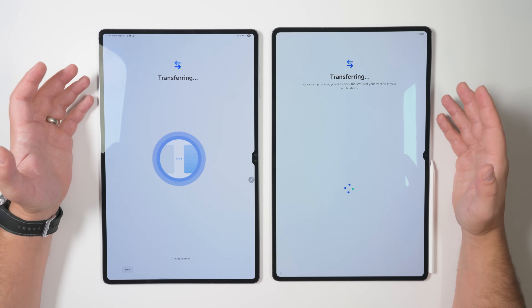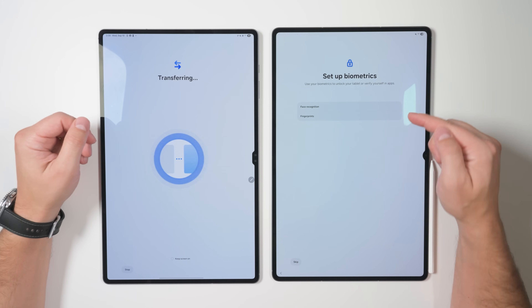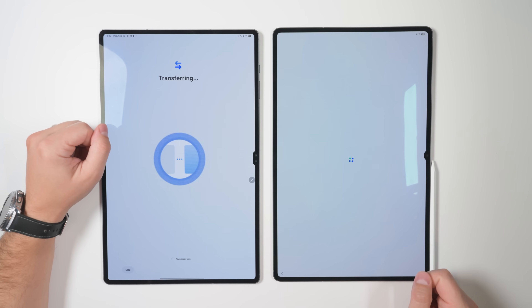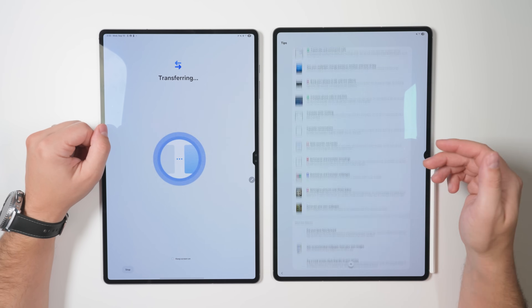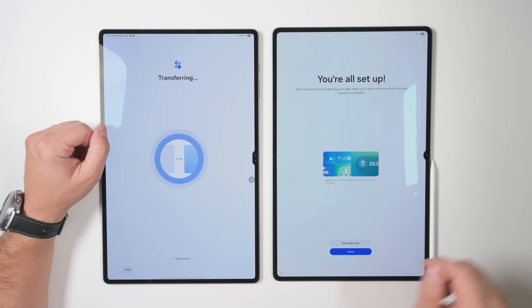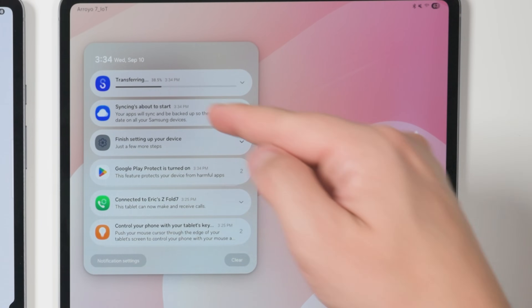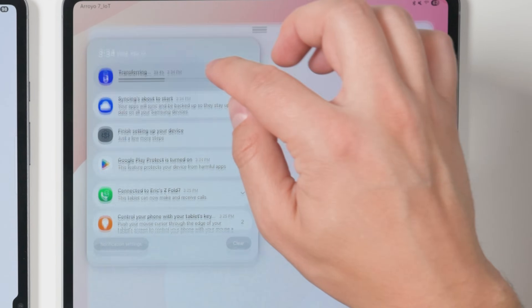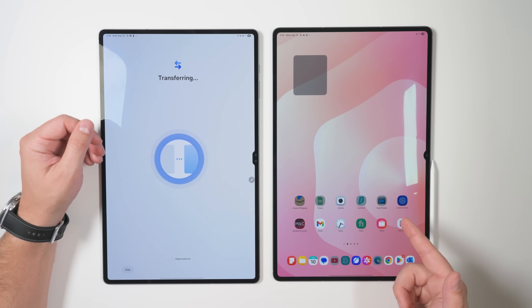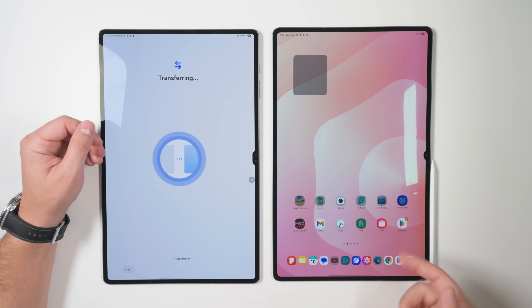And all that data is going to be transferred from the old device to the new device. While all that data is transferring, you'll be able to continue setting up the new device. And once you finish going through the setup process, you can tap See What's New, and that'll give you a whole list of new things to try on your tablet. Once you're done going through those tips, you can tap the back button and tap the Home option, and that'll take you to your home screen. If I pull down the notification shade, I'll be able to see how close the transfer is to completing, and if I tap it, I can see exactly what it's currently transferring. And until all the applications finish installing, anything that's not installed is going to look a bit grayed out compared to the applications that are installed.